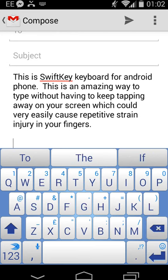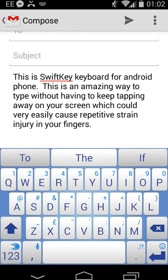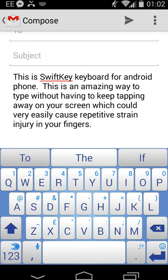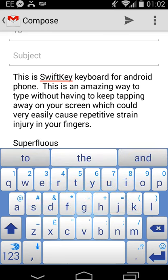It's very amazing, this keyboard. You basically just hold your finger on the first key of the word you're typing and then drag it around. So if I want to type 'superfluous', I'd go S-U-P-E-R-F-L-O-U-S. There we go - superfluous.